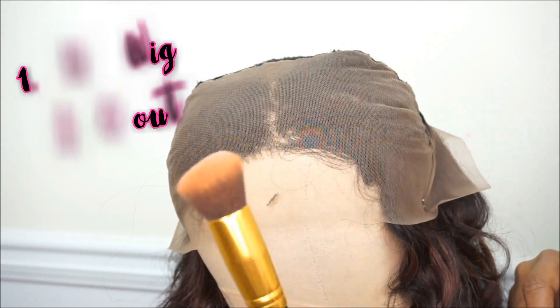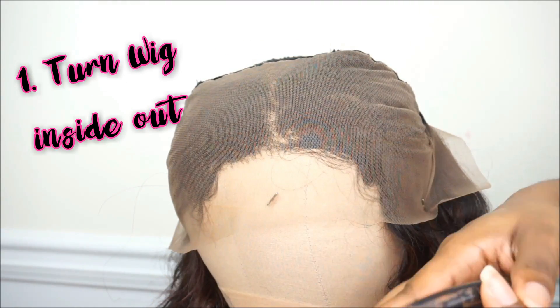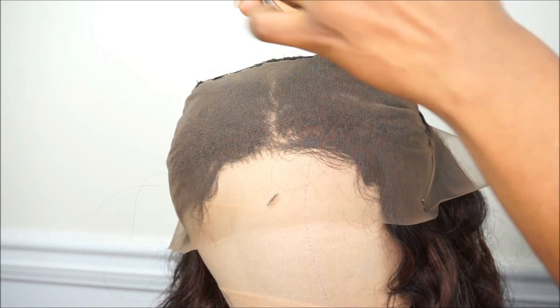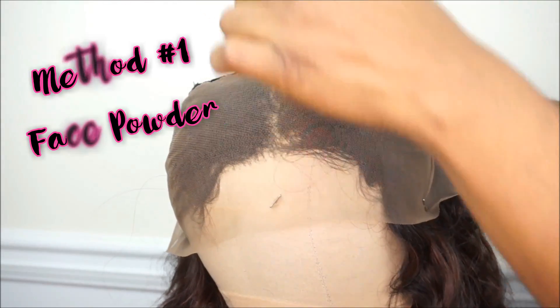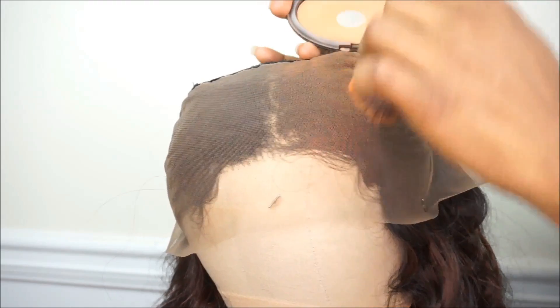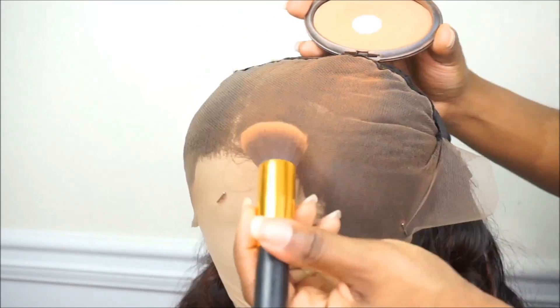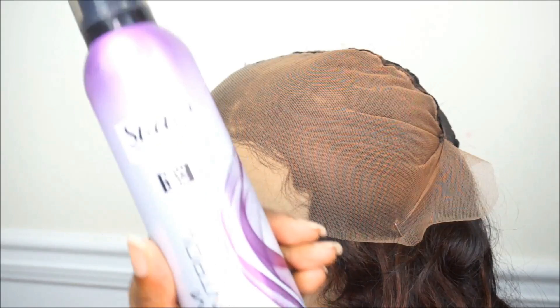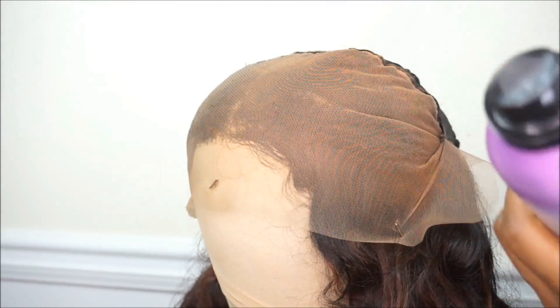The first thing that you want to do is turn your wig unit inside out because you want the lace to be exposed, so you can go ahead and apply either the face powder or foundation onto the lace. I'm going to show you two ways. First, I'll show you how to use face powder - I'm going in with Black Opal face powder matching my skin complexion. After I apply the face powder, I go in with my holding spray.